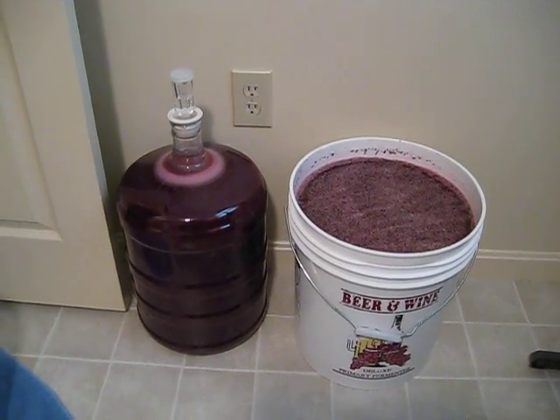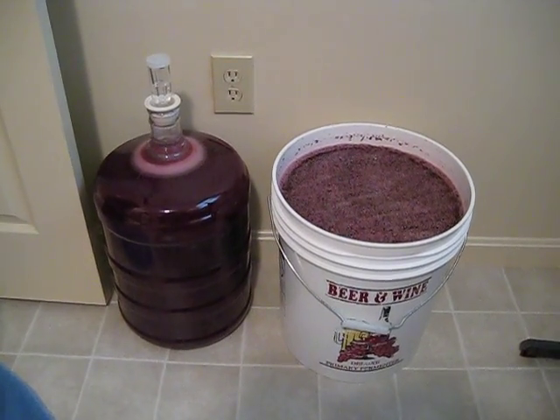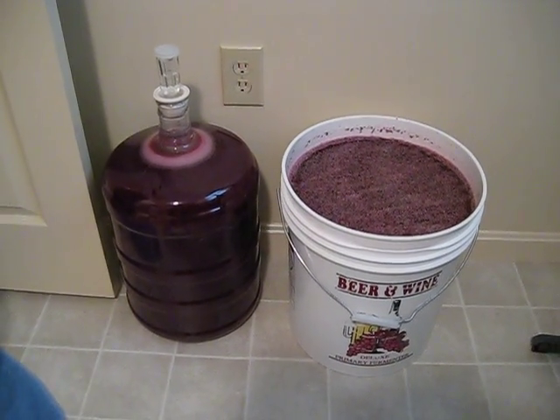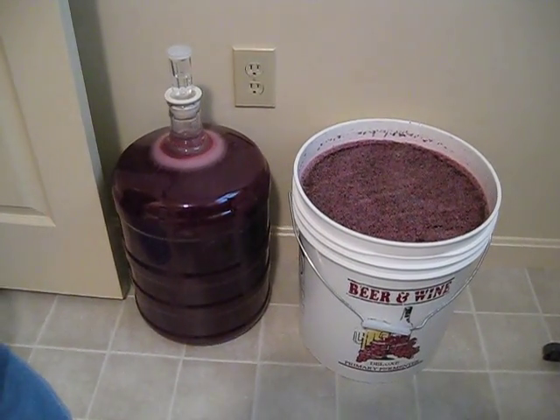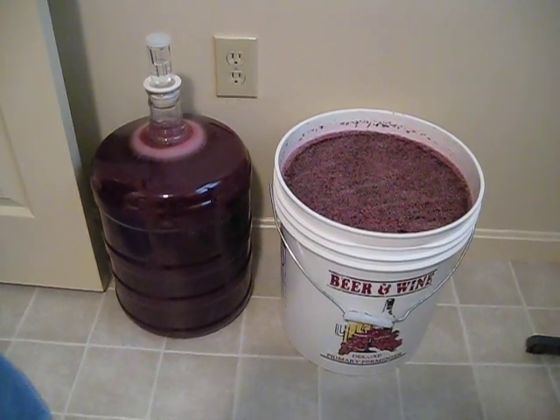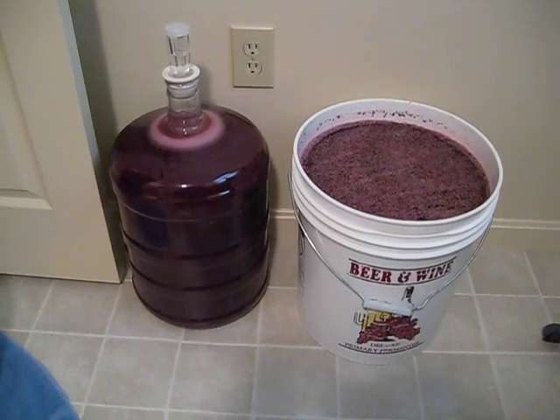Here I wanted to give you an idea of a couple of different stages of fermentation that it takes to make some wine. On the left we have a blueberry wine that is in secondary fermentation, and on the right a Cabernet Sauvignon that I've just started in primary fermentation.